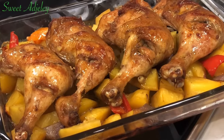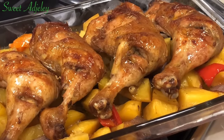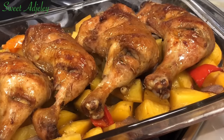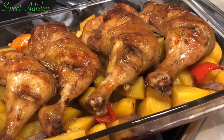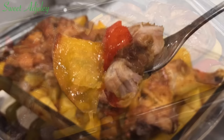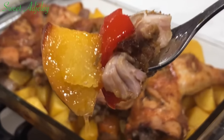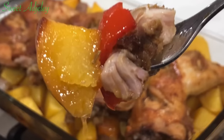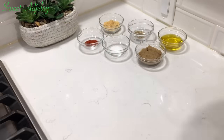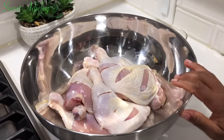Hello sweetie, welcome back to my channel, this is Sweet Ajelly and I'm here to share with you all my baked chicken and potato recipe. This recipe is so delicious and very easy and quick to put together. Let's get right into it — we're going to begin by marinating our nicely washed and scored chicken.